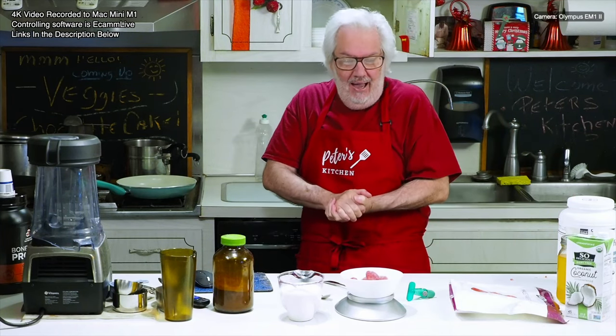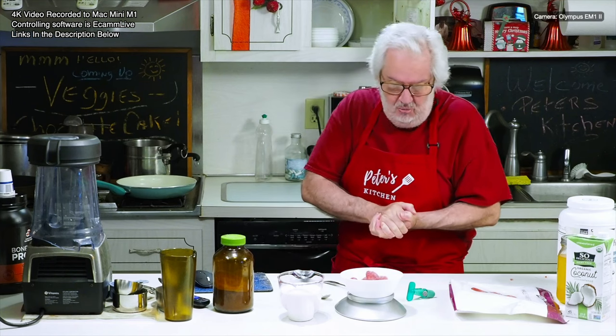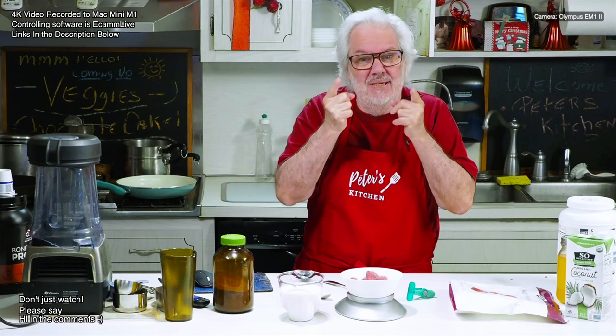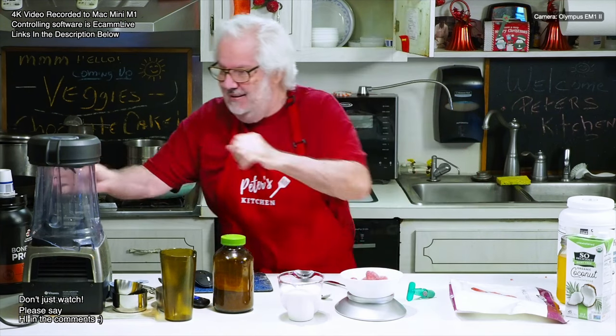I'm going to make my breakfast smoothie, so I thought I would turn the camera on and make it together with you. I'm trying to lower my sugar, get healthier, and lose weight — basically for health reasons. So I'm making my morning smoothie and I figured we'd make it together.